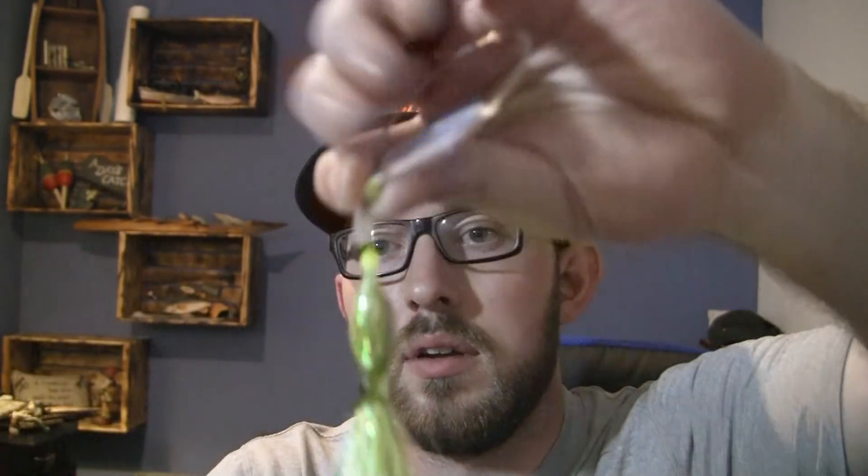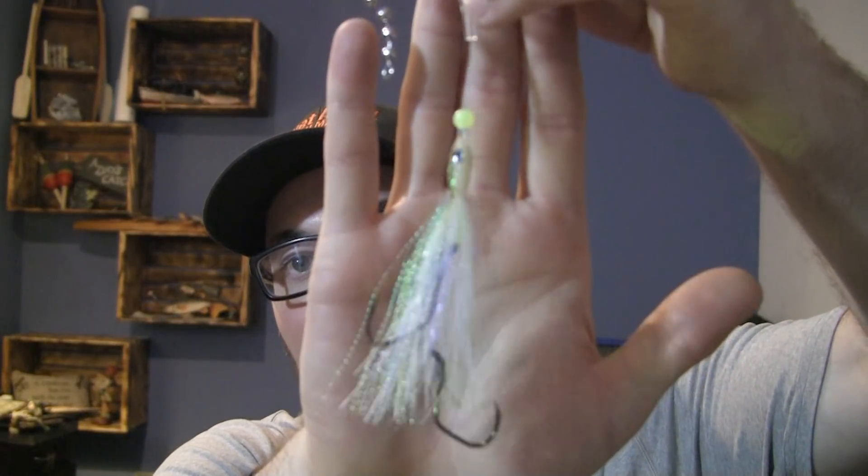There are also these Ace High flies, which are kind of a hoochie-flash combination with the skirt built in — those are very, very productive. Then on the other side of the spectrum you have flies like these Olympic Tackle herring flies, squid flies, and even candlefish. There are options for anything you can imagine. Keeping it simple, we'll stick with a rubber squid and a fly. Yamashita is a great brand and Olympic Tackle has some great flies as well.